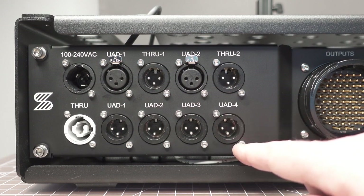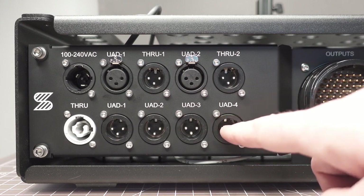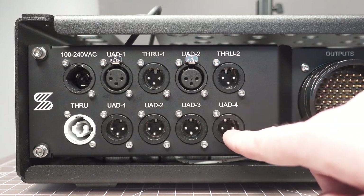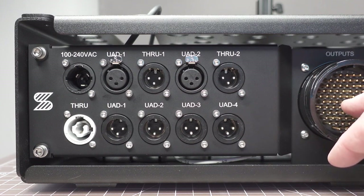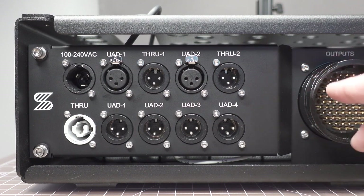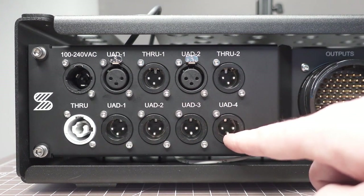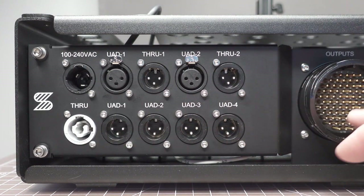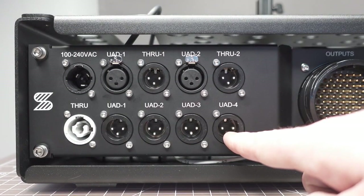We've also taken advantage of splitting that signal so that you have what's called a MULT. Outputs 1, 2, 3, and 4 are not only fed from the UAD to the rear panel XLR connectors, but they also go to the multi-pin output. On the multi-pin, we have 1 through 20 coming from the PlayAudio 12s, and 21, 22, 23, and 24 are the UAD. But we also have those UAD outputs coming out as individual XLRs right here as well — that's in case you damage or lose your fan out, you'll still be able to have your vocal processing.